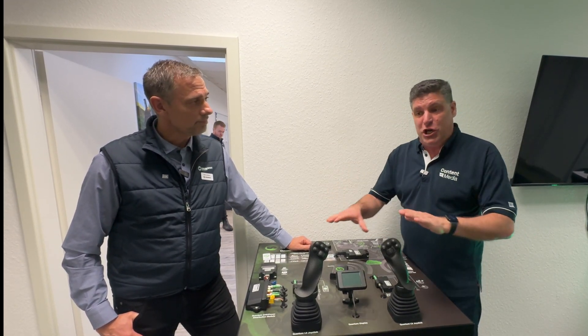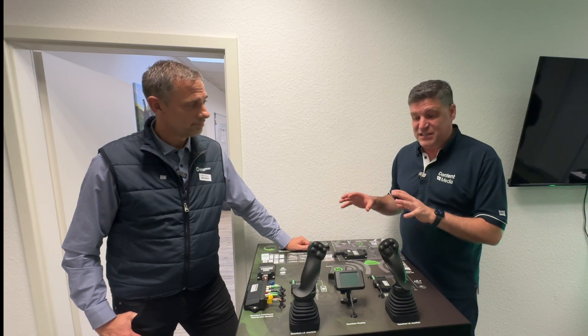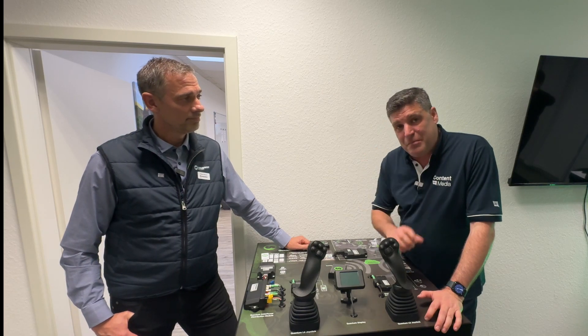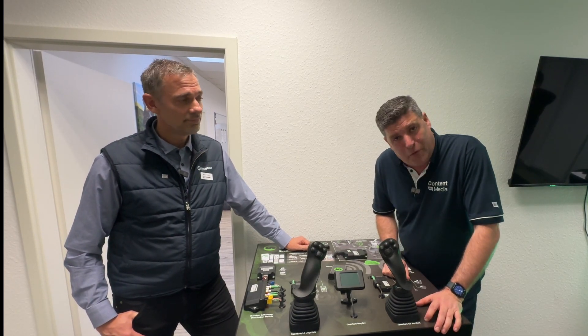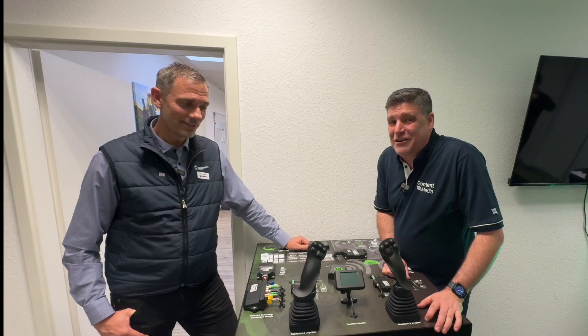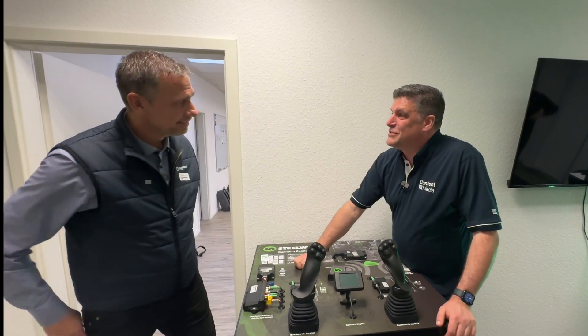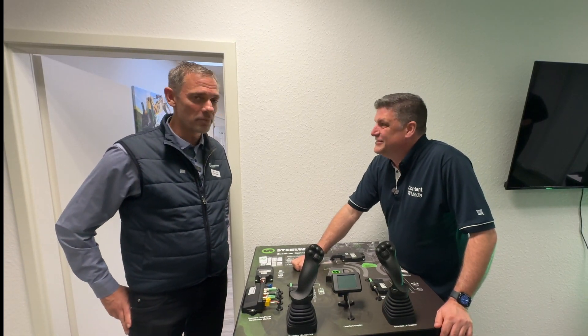So there we have it — third generation, brand new tilt rotator. It's not an upgrade; it's a new tilt rotator designed by the team here, integrated with a new, less wired, cleverer and simpler system, all available to help with InstallMate and remote control access for operators. What more could you want? Great to see you here today, and thanks for introducing us to the cleverness that goes into the latest generation. We are really proud. Thank you very much.